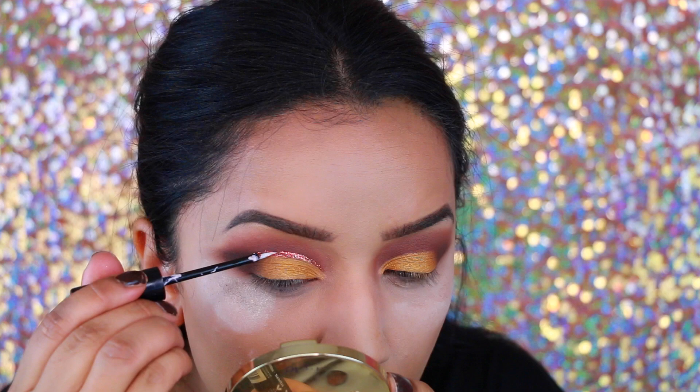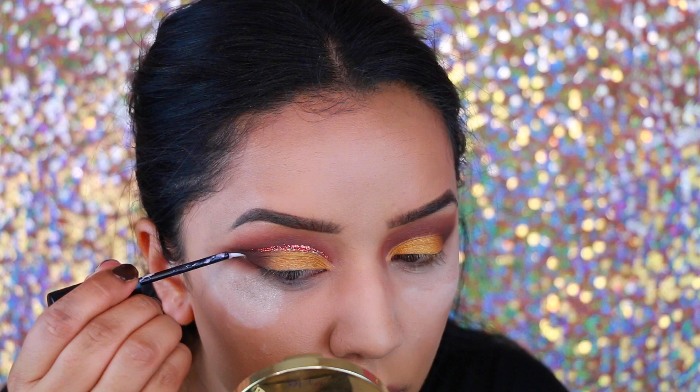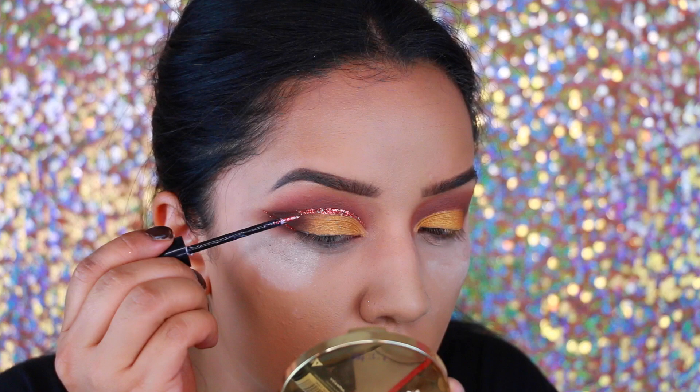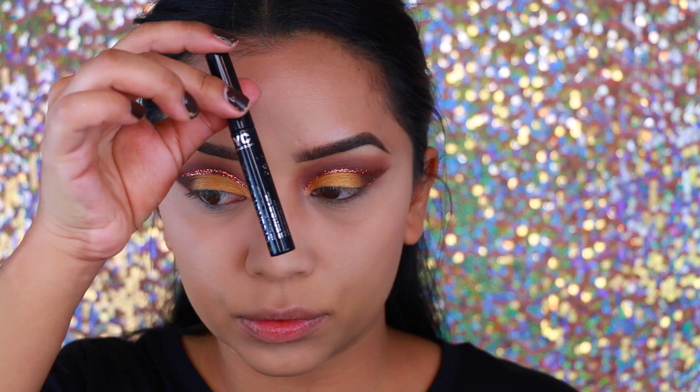I kind of changed my mind towards the end and decided to do a half cut crease, so I'm going back with Coastal Suns Burnt Umber and applying that to the outer crease to smoke it out. Then I'm taking this glitter glue by City Color Cosmetics — definitely my favorite — and a copper glitter from NYX, one of my favorite glitters. I decided to create a wing outside of the eyeshadow and clean up the excess shadow from the outer corners.